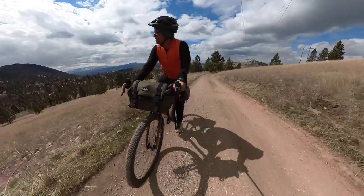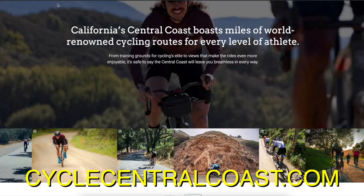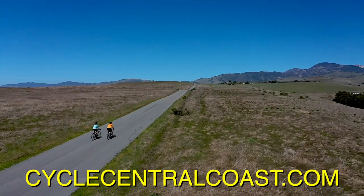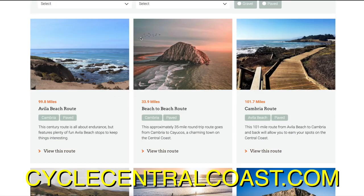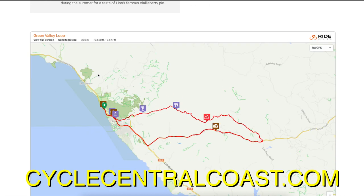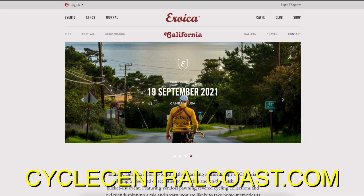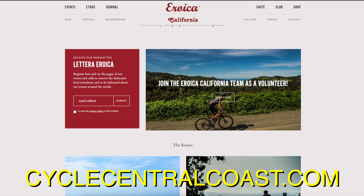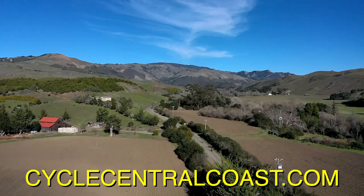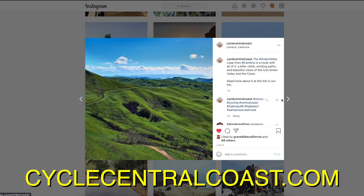You know what's dreamy? The sponsor of today's video, cyclecentralcoast.com. Cycle Central Coast is the ultimate guide to one of our favorite places to ride — California's Central Coast, spanning San Simeon to Avila Beach. The site has both paved and gravel routes from epic all-day leg busters to more casual day rides, plus resources on places to stay so you can plan the ultimate cycling holiday. The Central Coast is also host to Eroca California, an event ride through absolutely stunning scenery. Visit cyclecentralcoast.com, follow them on Instagram, and join their Strava Club.